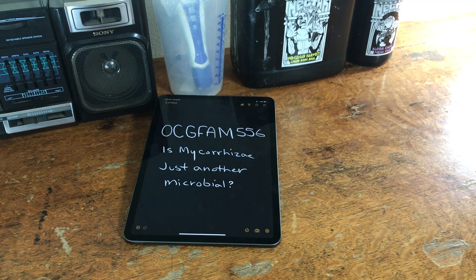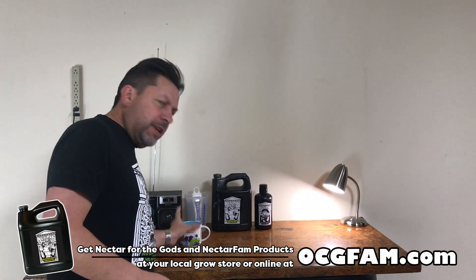It's the OCG Fam Show. Is mycorrhiza just another microbial? Let's talk about it. Hey there! Got my coffee done. Bob from Oregon's Constant Gardener, welcome to the OCG.